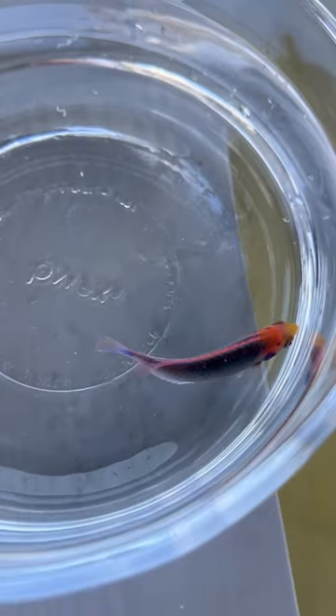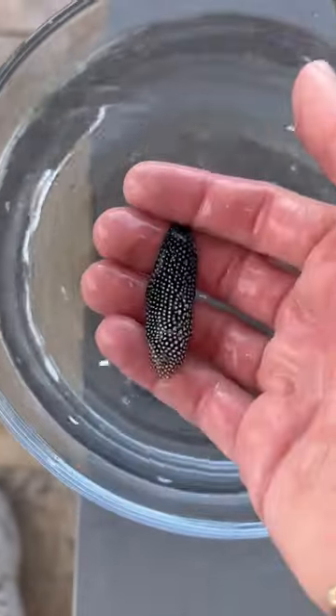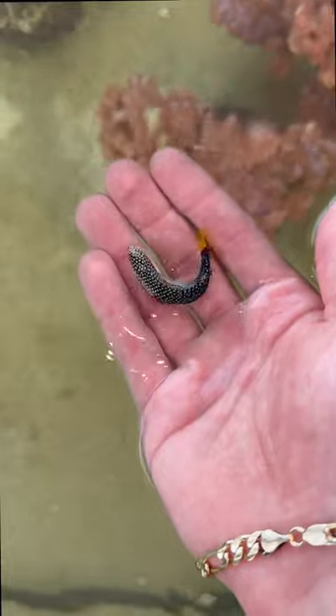Next up was this solar wrasse who's got tons of colors — a little pink, a little blue, a little yellow. Very cool wrasse. And then this wrasse right here, which I haven't seen before, has got some cool white spots and a little yellow tail. I like wrasse a lot because they're very active fish.